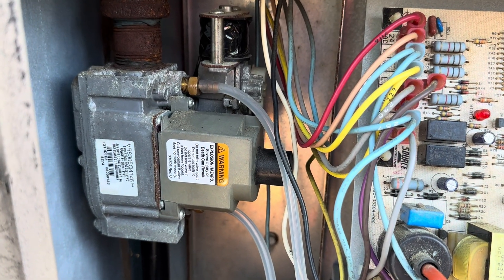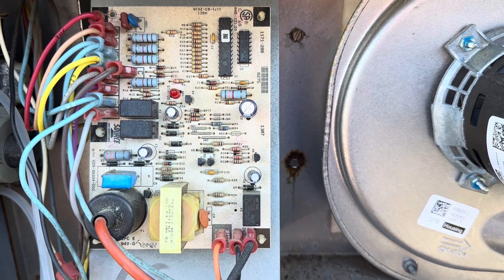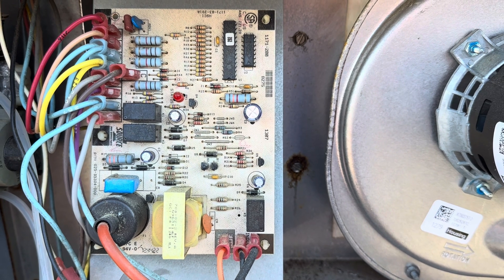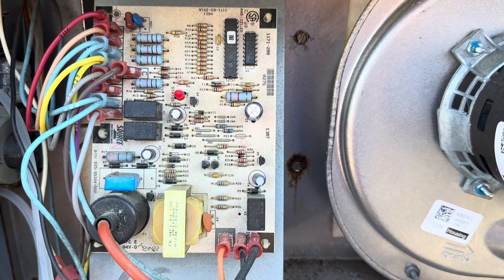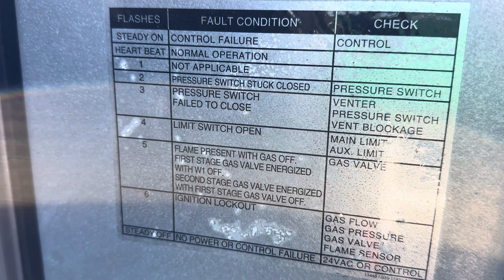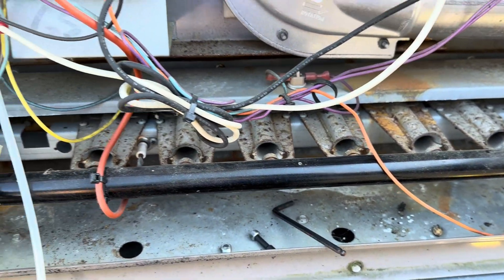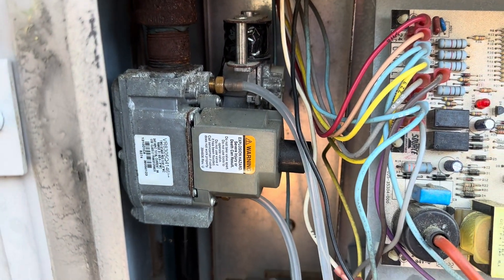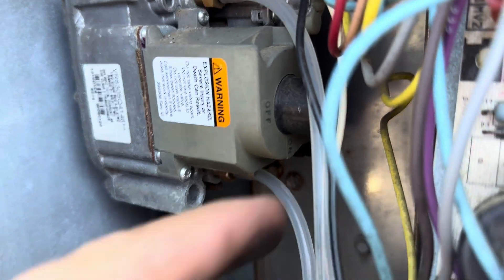We have a bad gas valve. The board is working good and fine. Six flashes — which means ignition lockout: gas flow, gas pressure, gas valve, flame sensor. We know it's not the flame sensor because it never lit. That is a bad gas valve. Always remember to make sure that the gas is on — which this one is on.